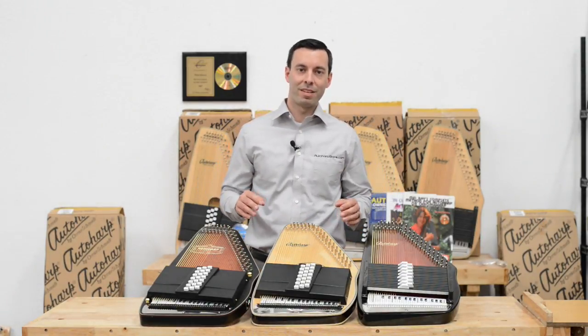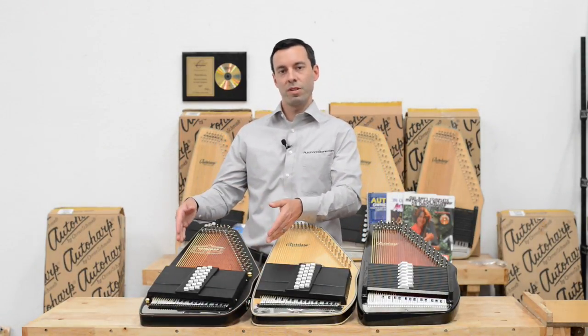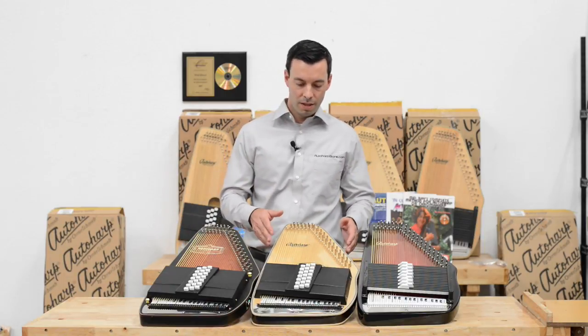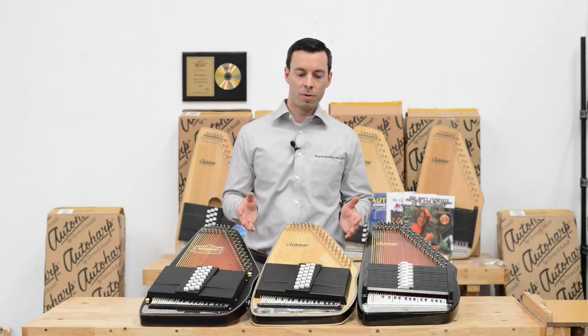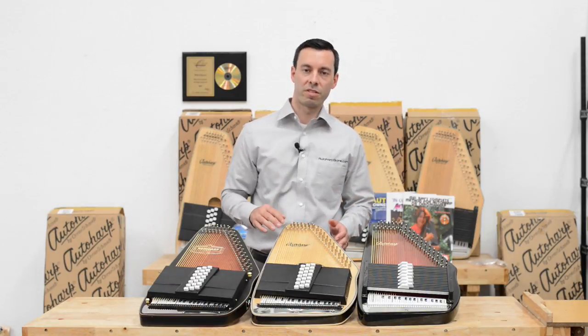The next choice you have to make is acoustic, acoustic electric, or electric only. The acoustic Auto Harps are very popular, as bluegrass and choir music a lot of times lends very well to the acoustic sound.